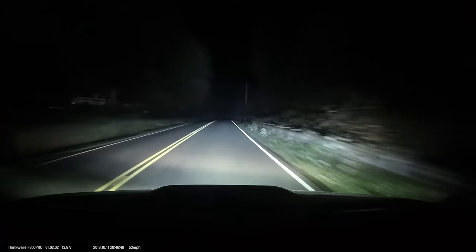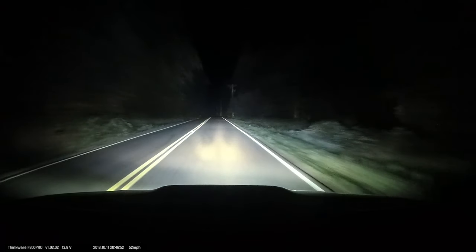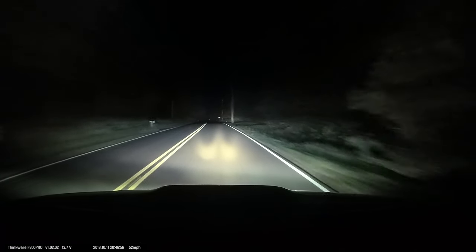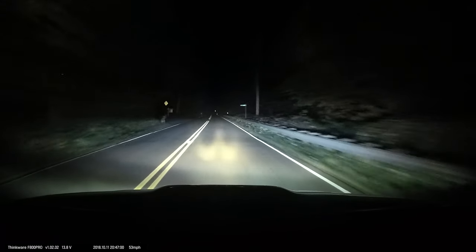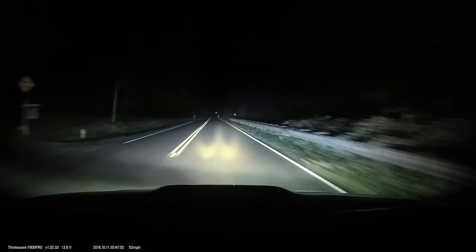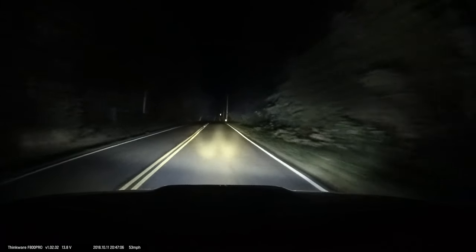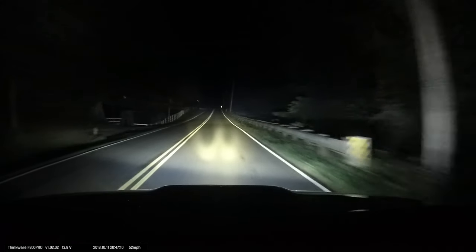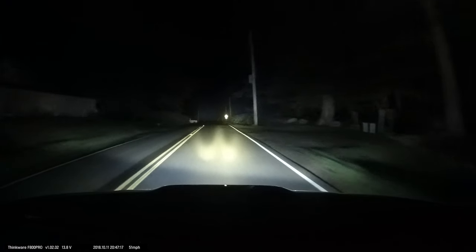I probably get asked that about 20 times every time I post something on Reddit. It's getting kind of foggy — I don't know how well the dash cam is doing this justice, but my fog lights and driving lights are doing a great job lighting up the road. I can kill my headlights and still see perfectly fine.